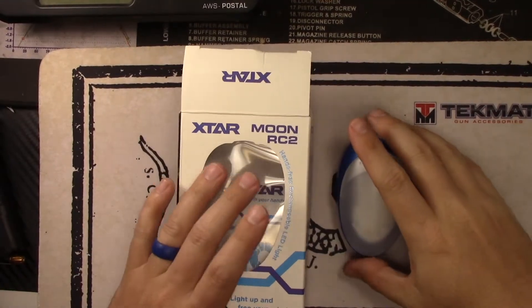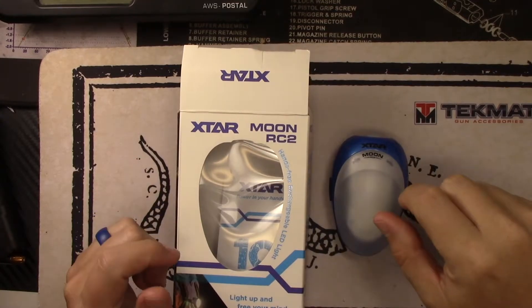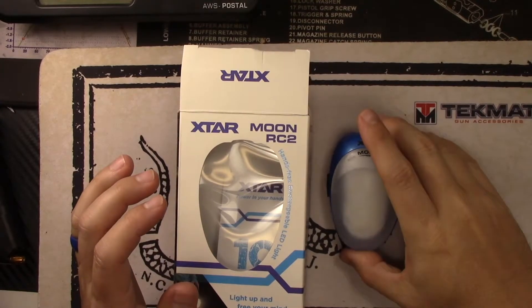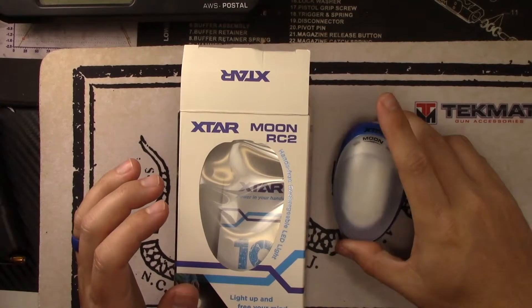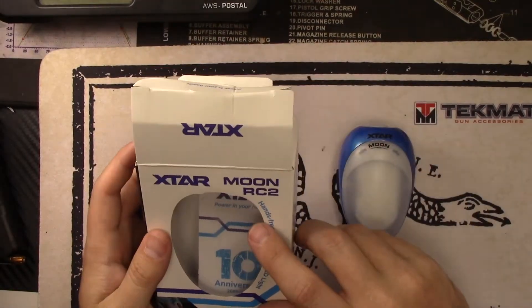What's up YouTube? Coming back at you with another light review. We have something pretty cool and unique here. This is from Xtar — they sent me a light recently to review. This is called the Moon, and it's a hands-free rechargeable LED light, which is the best way they describe it.